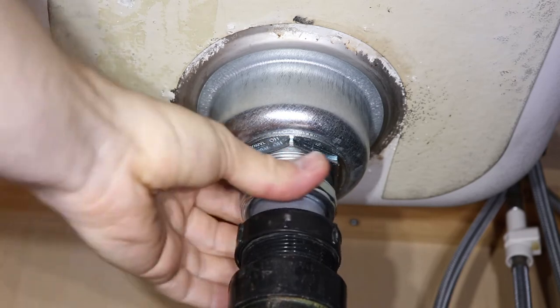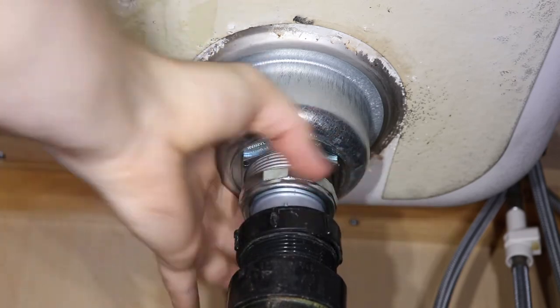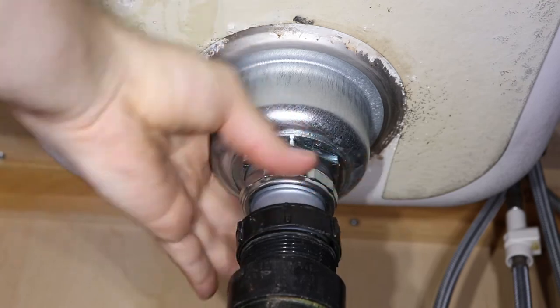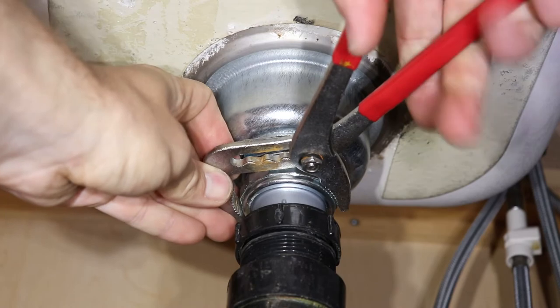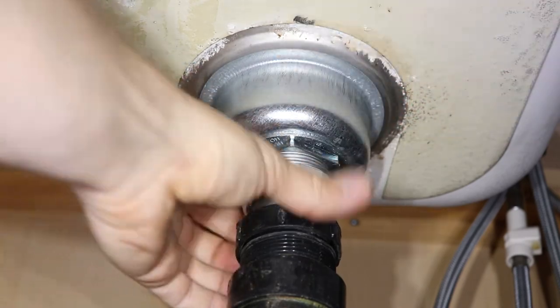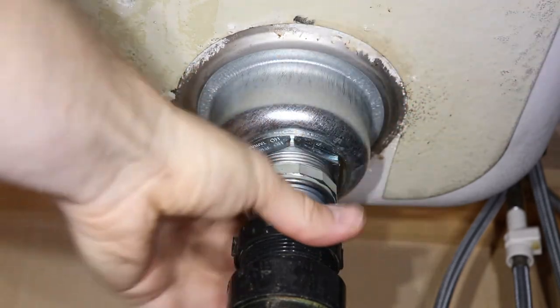Next I'll screw on the tailpiece nut into the strainer and tighten it down. And the final step is to tighten down the drain pipe nut.